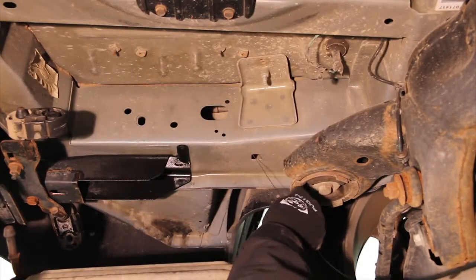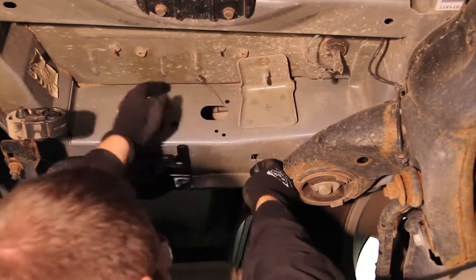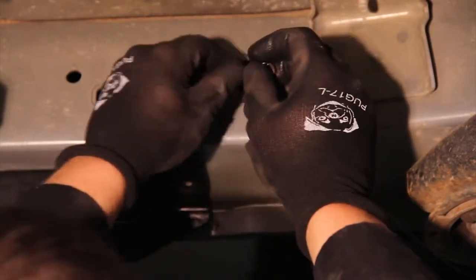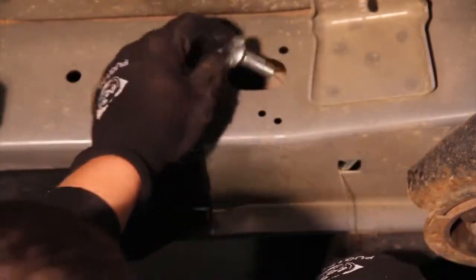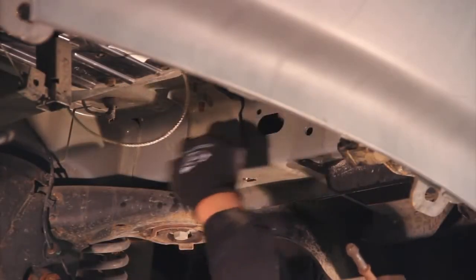Insert the coiled end of the fish wire up through the foremost attachment point on the bottom of the frame rail and out the access hole on the side of the frame. Place the square hole spacer over the coiled end and insert it into the access hole. Thread the half inch carriage bolt into the fish wire and pull on the opposing side. Repeat this process on the opposing frame rail.